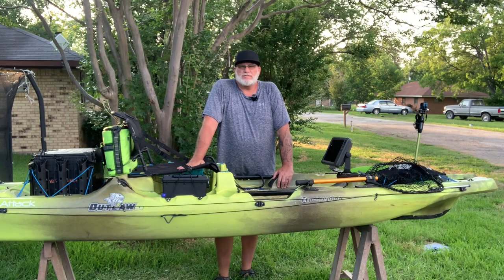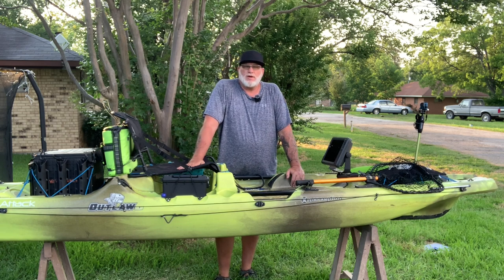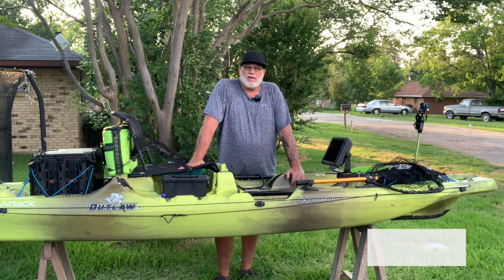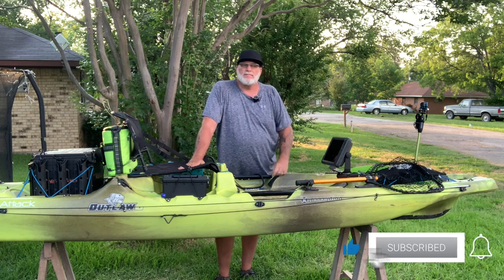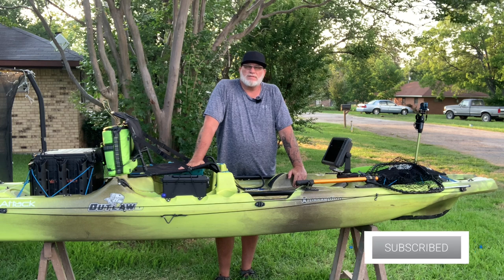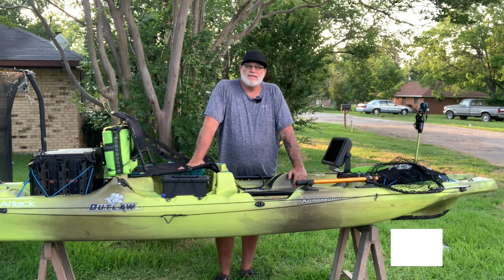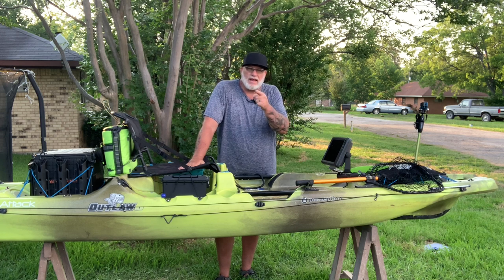I hope you've enjoyed this session of Greenfish Nation learning about our accessories and our new kayak — our new venture into the kayak fishing sport. If you like our content, drop us a subscribe, give us a thumbs up, and leave us a comment if you feel like we've left something out or something we need to add. Until next time, I'm John with Greenfish Nation — tight lines to all of you.